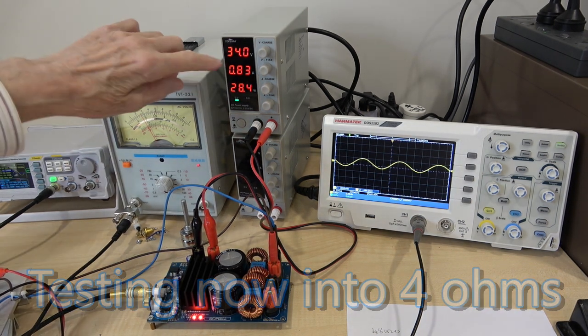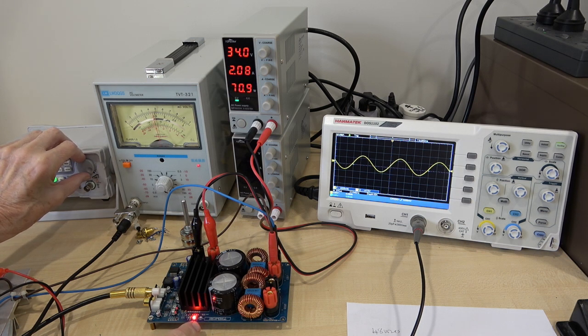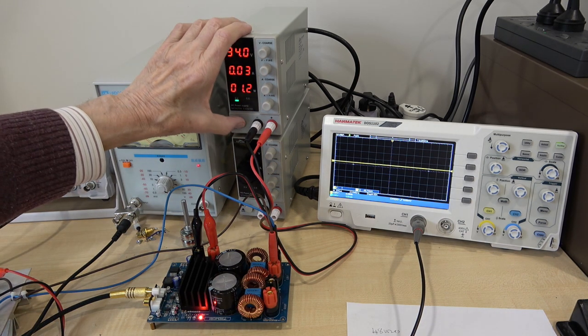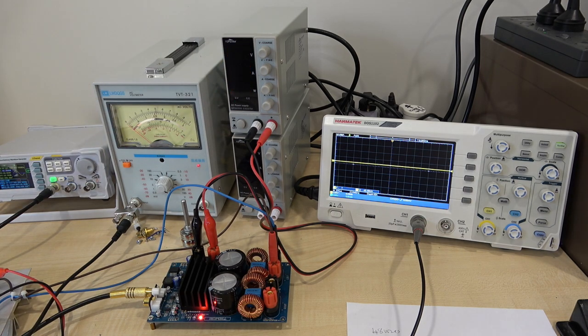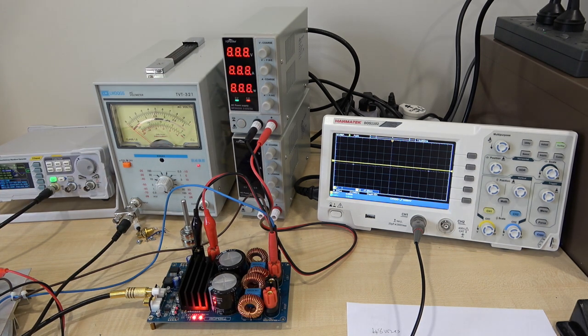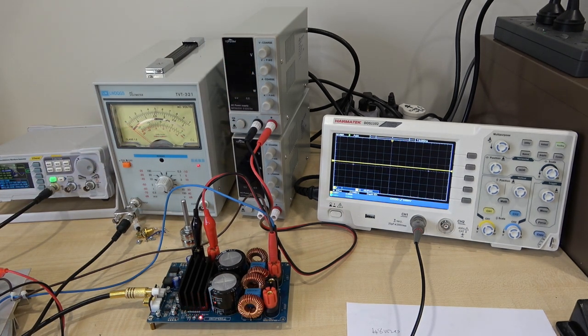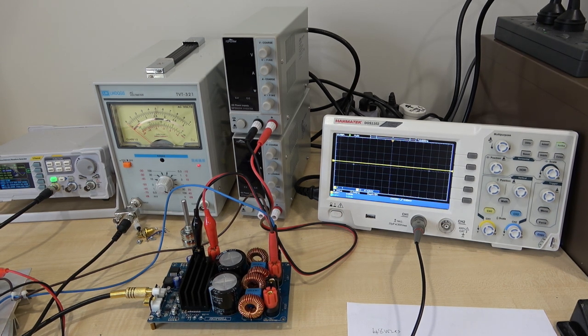We're still on 34 volts - let's see what we get. The clip light has gone out and it's now shut down. I need to recycle this and measure it quickly because it doesn't like 4 ohms. We've got 13.5 volts, which is just over 45 watts. Clearly this amplifier is not very happy into 4 ohms.